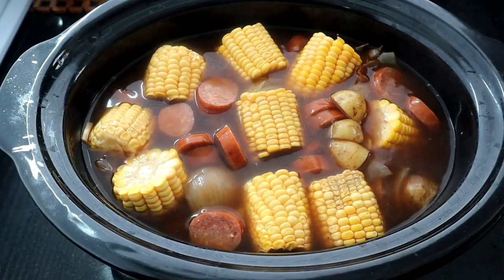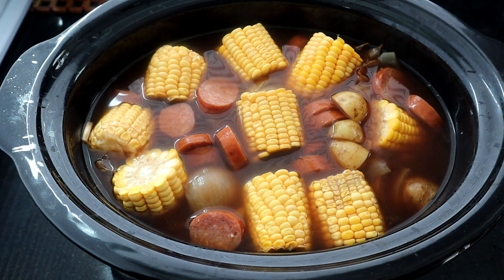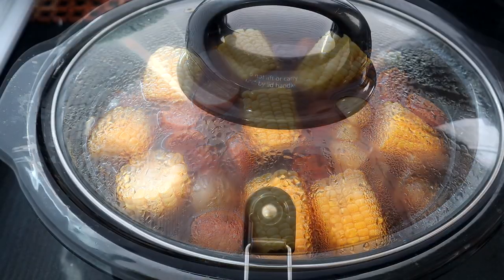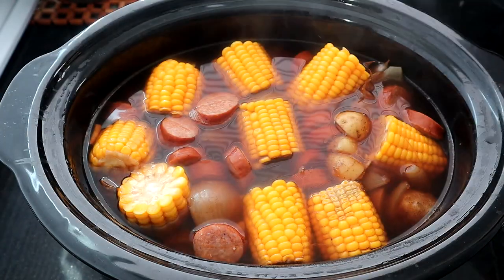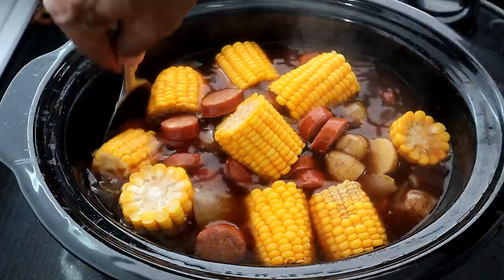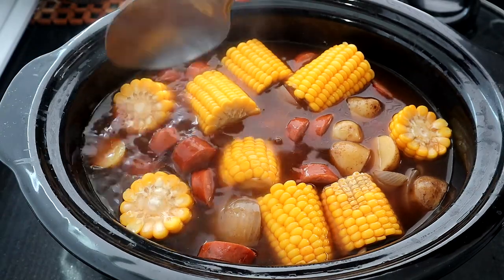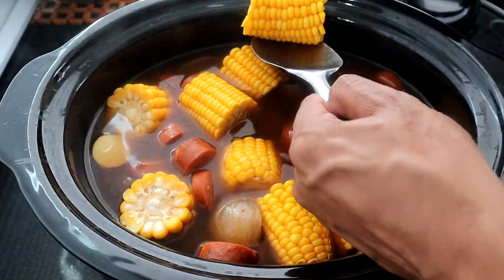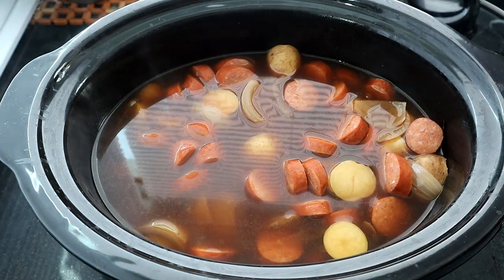We're going to let the corn and sausage cook for 30 minutes on high and then we'll be right back. All right, cover this up. So we are 30 minutes in with the corn — let's remove the lid. It's getting better and better. Now we want to remove our corn and set it aside to keep it warm.